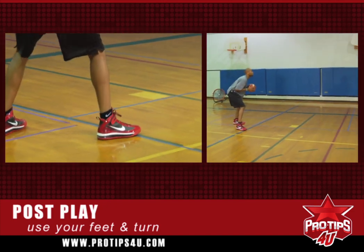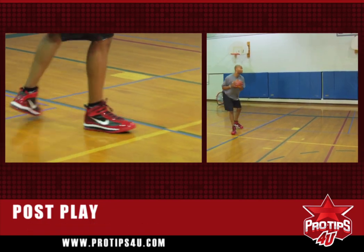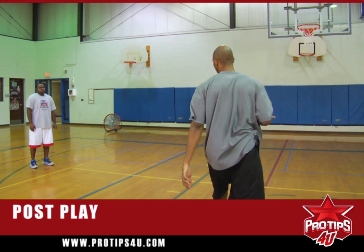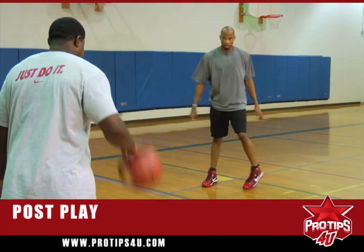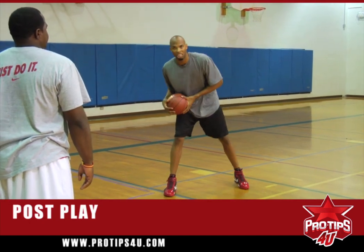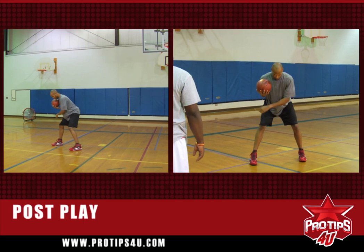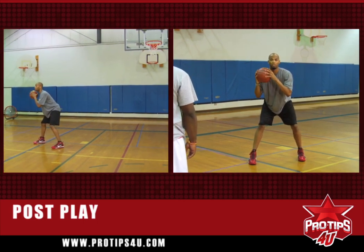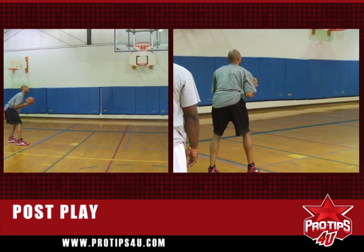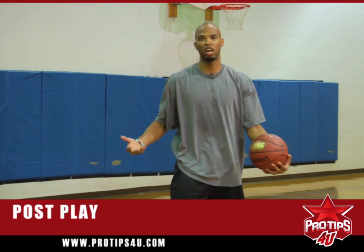Over time I'm going to get better, keep getting better from using my footwork — keeping this right foot planted and opening it up to a jump shot. First things first, always remember if you're in the post and you want the basketball, you have to call for it. I'm going to call for it — ball. Good fundamentals, feet are sound, open my left foot up, keep my right foot down, open up with my left. See how easy that was? Just doing it by myself and having fun with it.